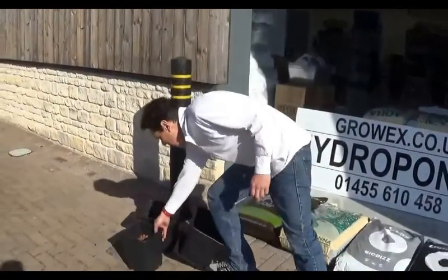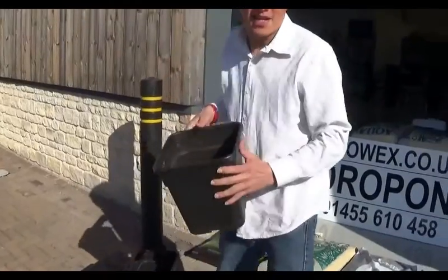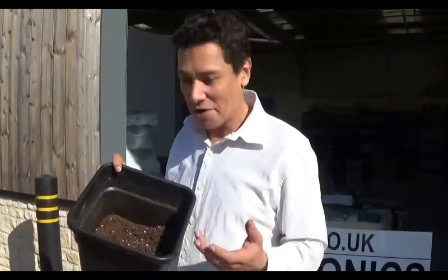Thank you for logging on to GrowX Hydroponics. Today we are going to have a special video. I am going to talk about something that most of the industry people do not understand: what is soil? People think that just because they come to a store and say 'I grow in dirt,' 'I grow in soil,' 'I grow in earth.'